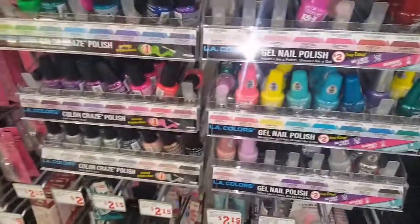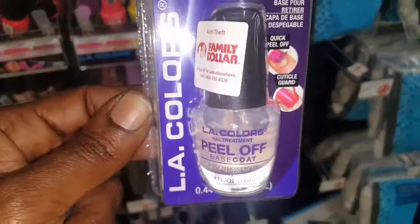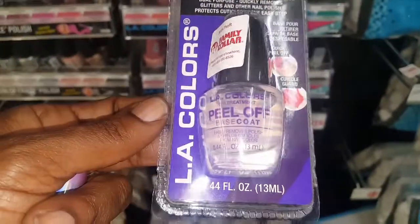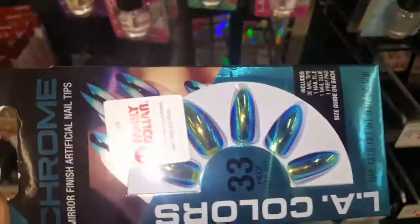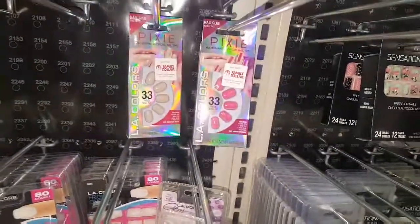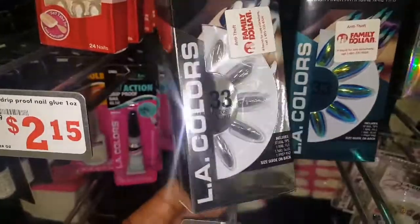But yeah, I had to show y'all that. Let's see what else they have. They do have the Sensational Press-ons. They have the Allie Colors Peel-Off Base Coat — I haven't seen this one. And that's just two bucks also. Allie Colors — they're trying to step it up a notch. Oh, look at these — Allie Colors Chrome Stiletto Press-ons. And then they have some called Pixie Allie Colors. Here's some more. Silver.